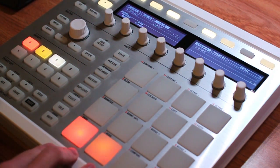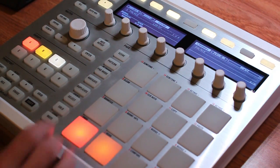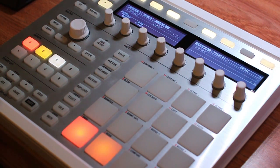The Maschine 2.2 update includes a couple of different features — like touch-sensitive knob upgrades for the Studio — but for most of us the big thing is going to be the scales, the arpeggios, and the chords. So that's what I'm going to focus on in this video. I've loaded up a quick patch from Massive and I'll show you how to work with those chords, scales, and more.